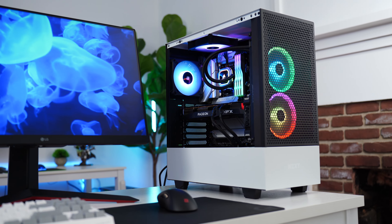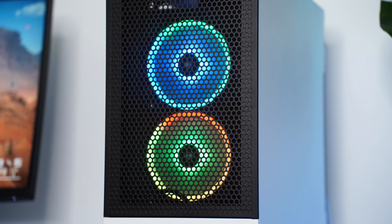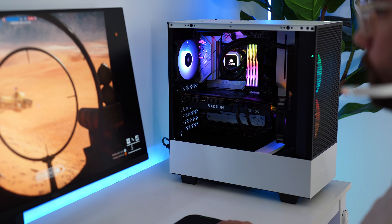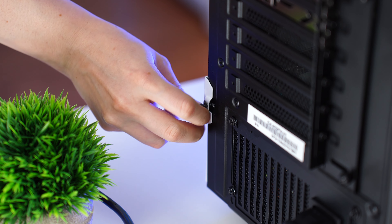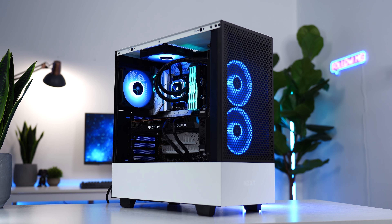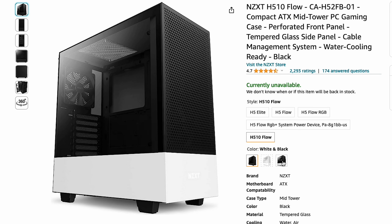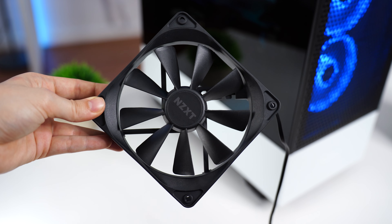At number two is the NZXT H510 Flow, priced at $89.99 — the most expensive on the list but it feels genuinely premium with no budget feel whatsoever. The design is modern with squared-off edges that look very sleek, and it's arguably the best looking on the list. All panels have stay-in thumb screws — something none of the others have at this price point. The one caveat is that this case is everywhere, like a Tesla Model 3. IO includes one USB Type-A, one USB Type-C, and a headphone jack — quite limited. It comes in black or white, and includes two non-RGB 120mm fans.